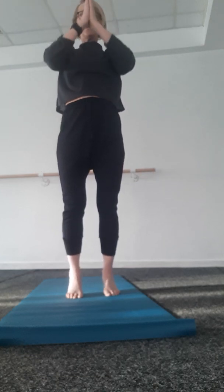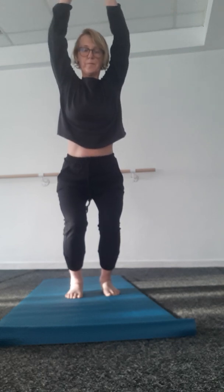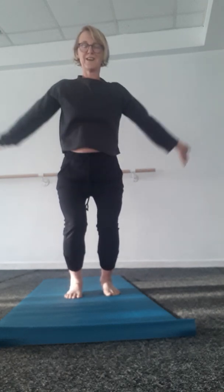Up, toes, knees, heels, chair. Toes, knees, heels, chair. Toes, knees, heels, chair.